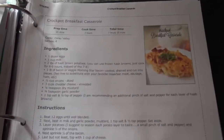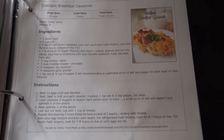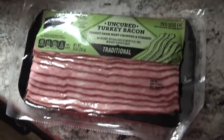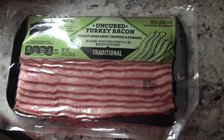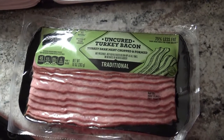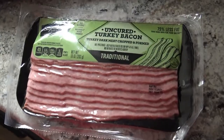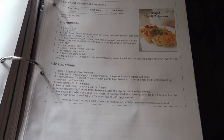Hey everybody, so today I'm going to be making a crock pot breakfast casserole in my Ninja Foodie. First and foremost, I'm actually going to get my bacon cooking first. Obviously you can choose whatever kind of bacon you like. We're doing the turkey bacon, so I'm going to get that cooking really quick before I move on to the egg part of things. I'll be back in just a minute.